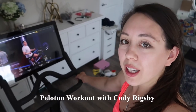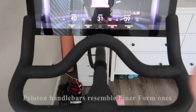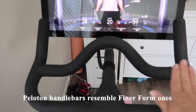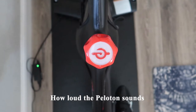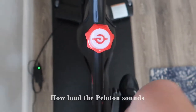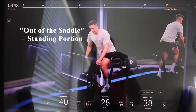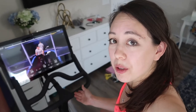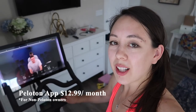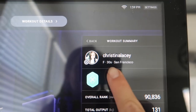I'm in the middle of a Peloton workout video with Cody Rigsby. The Peloton handlebars have a similar structure to the Finderform bike. This is how loud the Peloton bike sounds — and this is what the out-of-the-saddle portion looks like; just like the Finderform, it does not budge. I know Peloton has had a bad rep lately regarding the treadmill recall, but in terms of their classes, I don't think they're going anywhere. You can follow me on the Peloton app; my username is Christina Lacey.